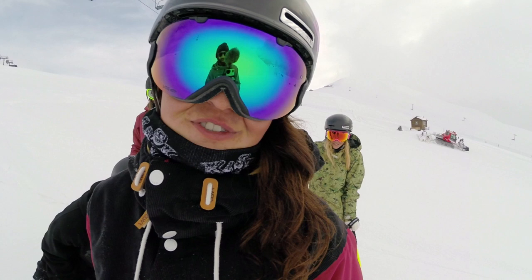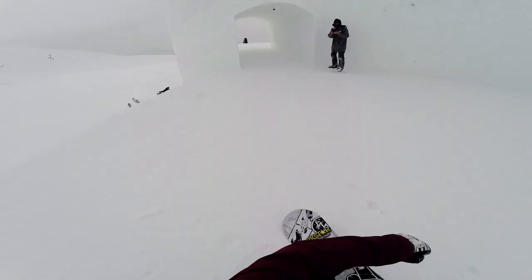We're now trying out the Blue Tomato downrail, and it's extra special because you've got to go through a tunnel before you hit it.